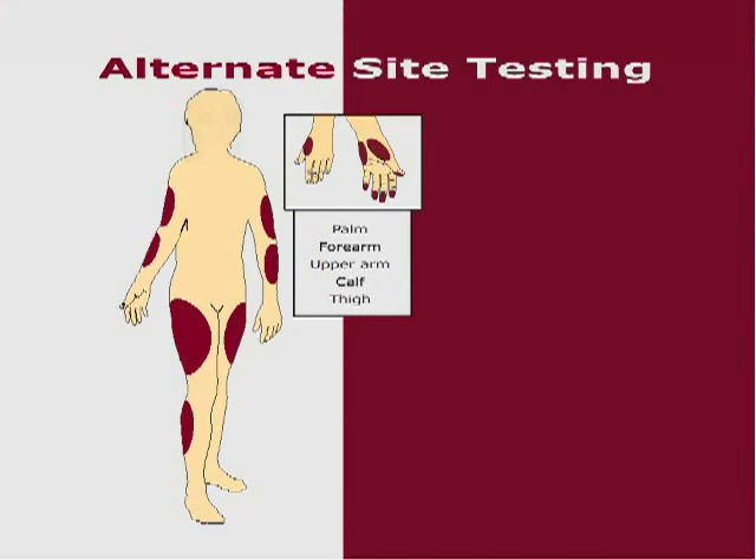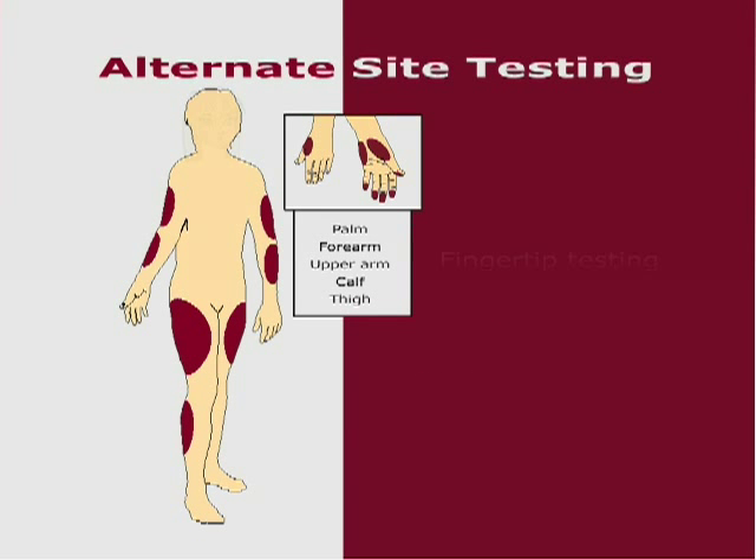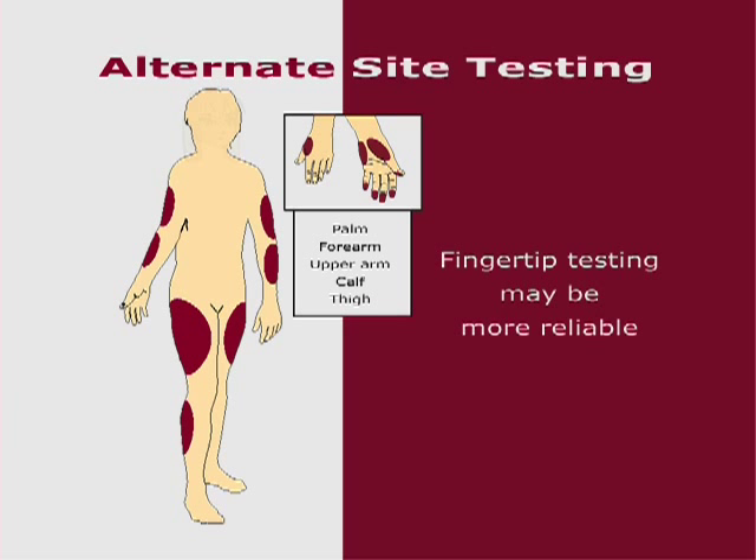Food, medication, illness, stress, and exercise can affect blood glucose levels. Capillary blood at the fingertip reflects these changes faster than capillary blood at other sites. Therefore, when testing blood glucose during or immediately after meals, physical exercise, or any other events, take blood samples from your finger only.